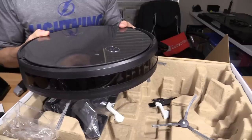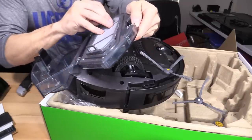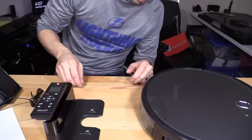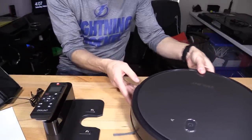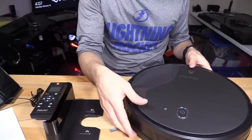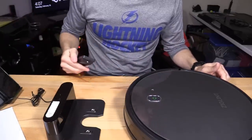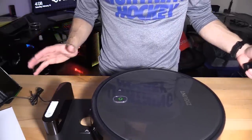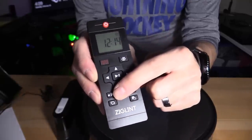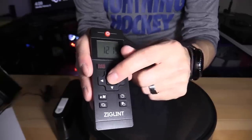Let's see if the filter is already in here. Remove this — here's the other filter. Open this up — looks like it comes with spare filters. Plugged it in, let's check the charge. Turning it on: 'Welcome to use sweeping robot.' The green light turns on. Press the charge button — 'Recharging mode.' Charging starts. You can schedule your cleaning with this button. This is the vacuum power button, and this is the charging button. You can also navigate it manually and start or pause it.